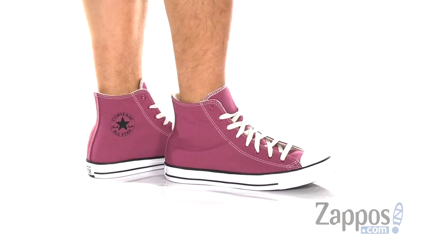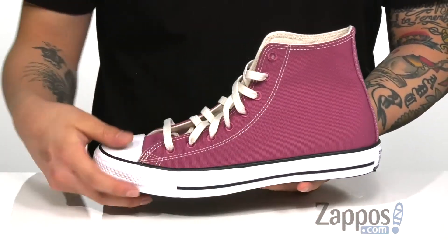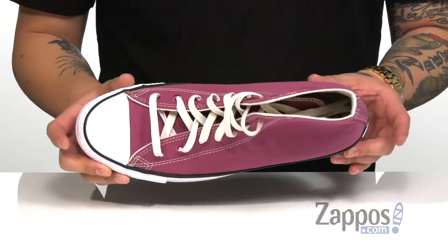A traditional lace-up design provides a secure fit. Classic Converse details such as the rubber toe, the logo on the inside, and the foam stripe on the bottom half. The high top silhouette is going to provide excellent ankle support.